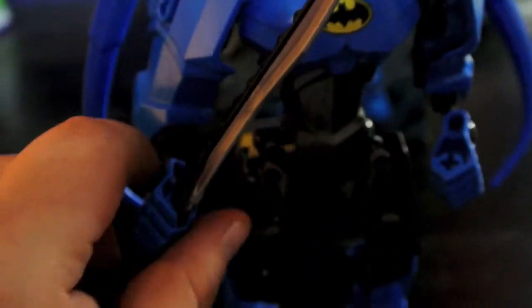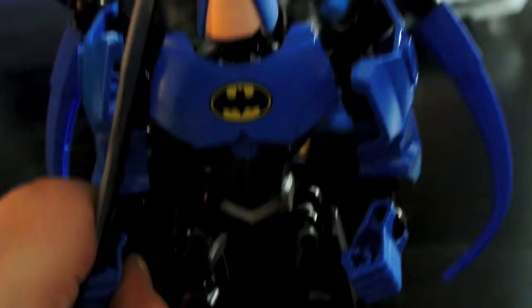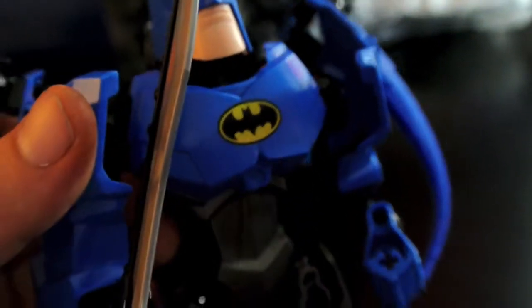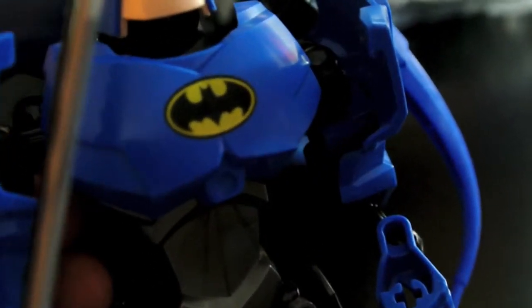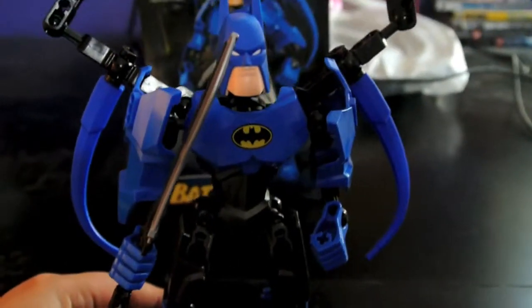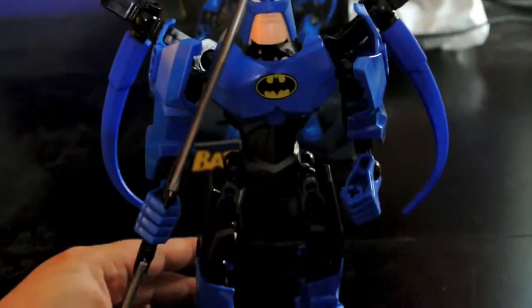His body has great angles all over it. His chest piece is very nice — it has a really nice printed bat symbol on it. He's got a very small waist and massive chest, shoulders, and arms.